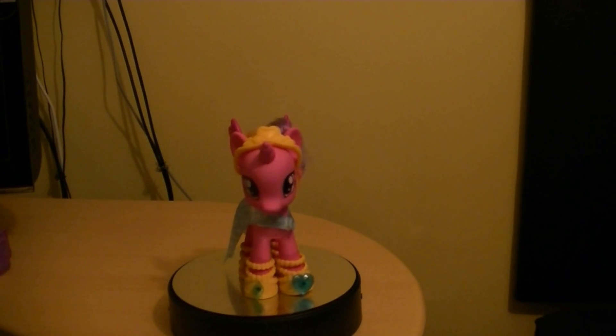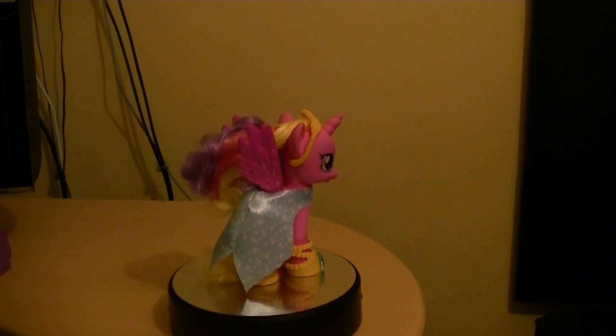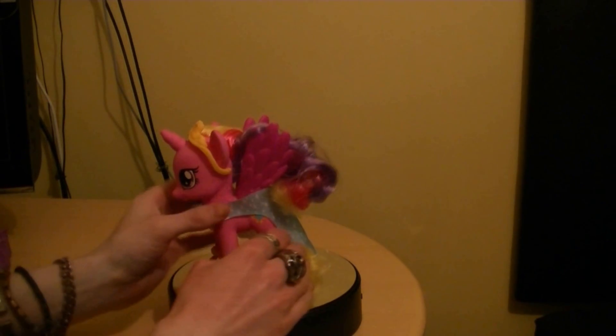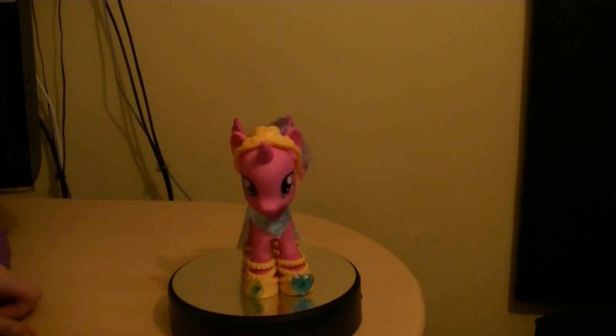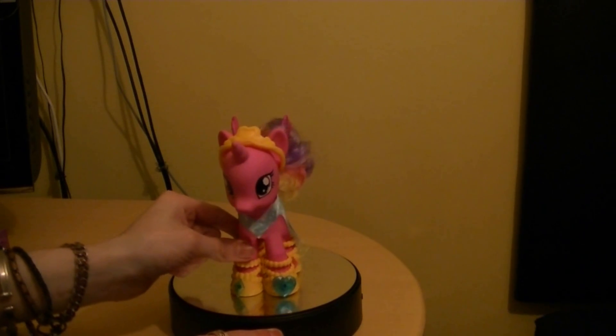The gems actually fit on the shoes as well, which is good. So let's actually get to my final thoughts for Princess Cadence.